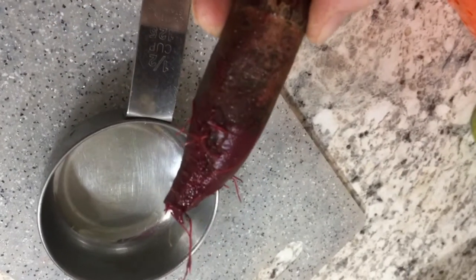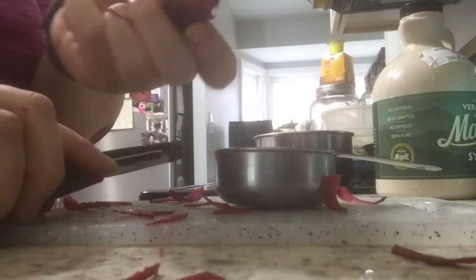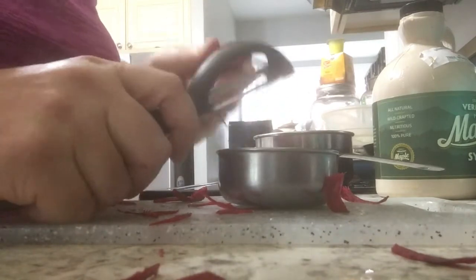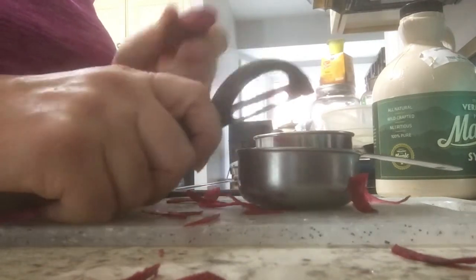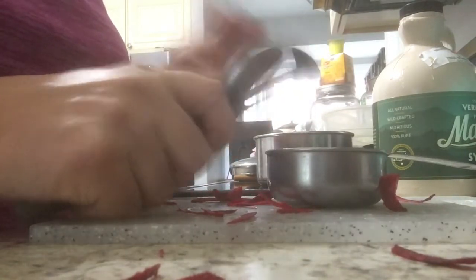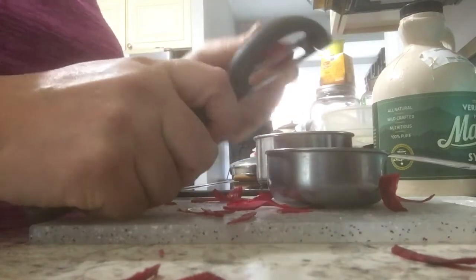I'm going to grate about a half a cup of this beet - first I'm going to peel it a little bit because it really does look rough. This is a really pretty beet. I had terrible germination, I only had about six come up so I didn't really bother with them, then I gave a couple to the chickens and I think there's probably one more left in the garden. Really disappointing germination rate - I think because it was too hot, honestly.